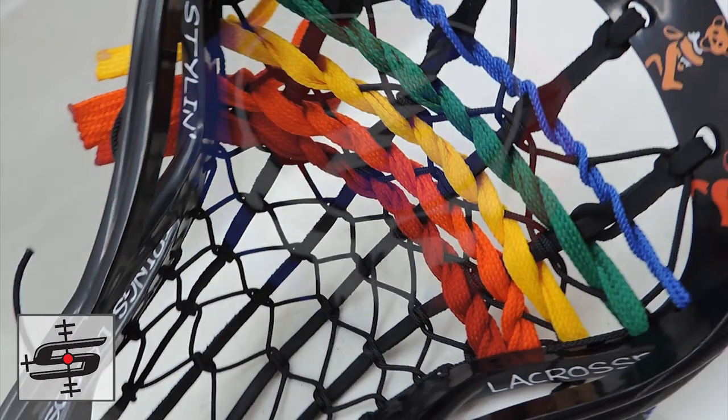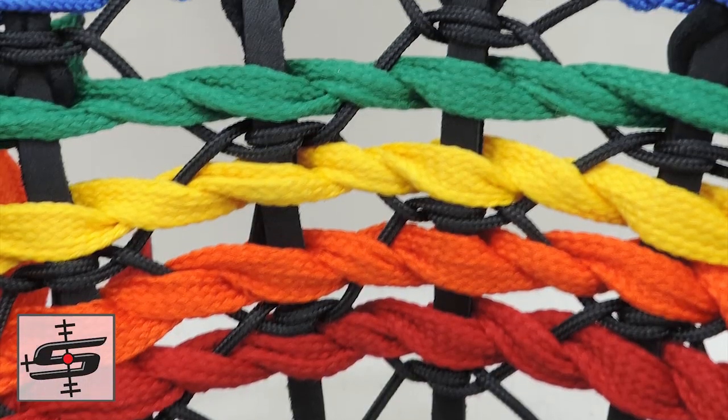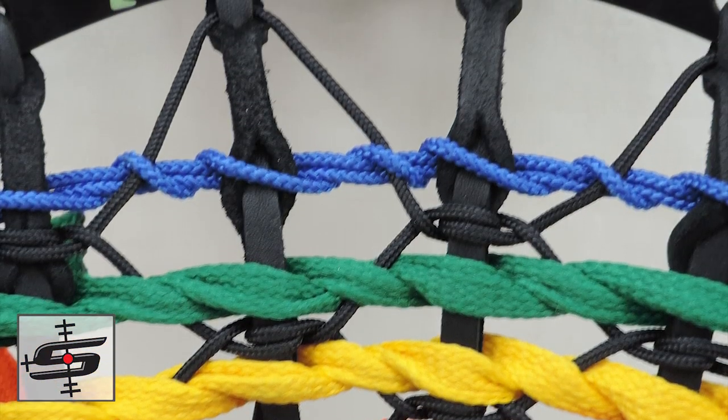You'll see that there's some Stylin' Strings on the side — that was just part of the agreement with the customer. That's actually not going to be put on the ones that you can buy online. This one was dyed by Brie Dome when she was still here, and designed by her as well.